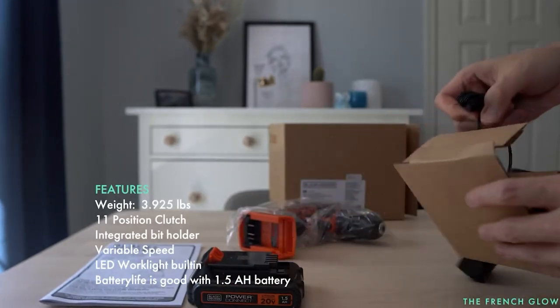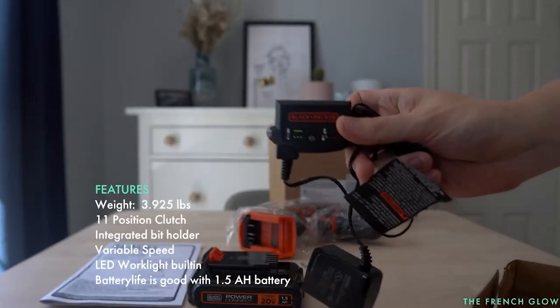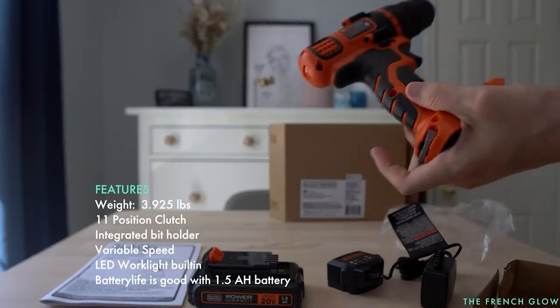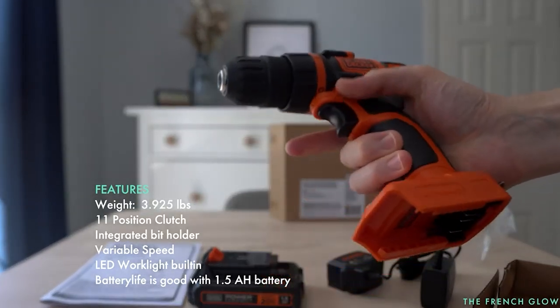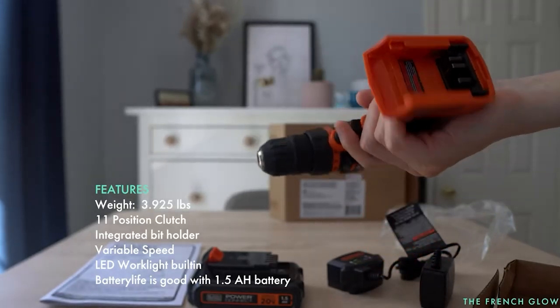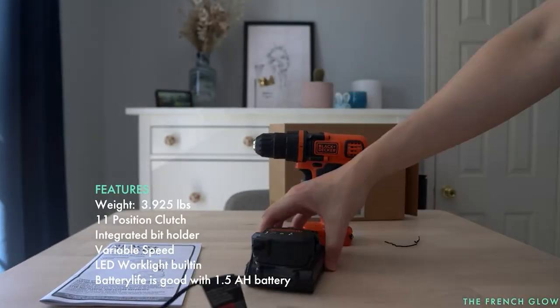Its 11-position clutch gives you a good range of adjustments. A 650 RPM max speed should be adequate for typical drilling and screwing. It's not as sleek or light as higher-end drills, but that's not too much of an issue for small, quick projects. Something useful on the BLACK+DECKER 20V Max is the little bit holder on the bottom of the handle — just a small cutout that allows you to clip in a spare bit, which can be a time-saver.